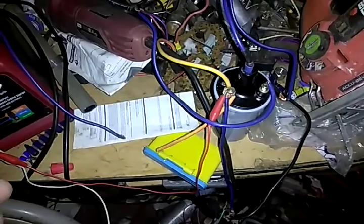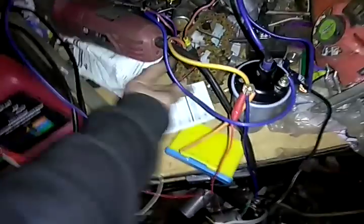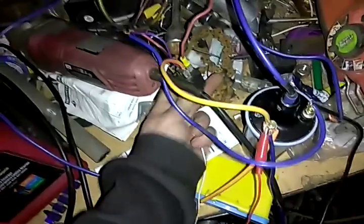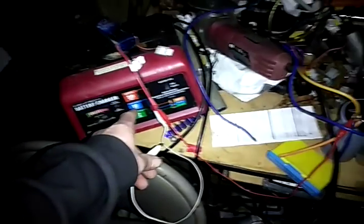The hertz is still 60 hertz, everything's still the same. It's got a good sine wave. Battery's not warm, relay's not warm. I just had the voltage too low because this is a 50 amp battery charger. Let's show a demonstration here.